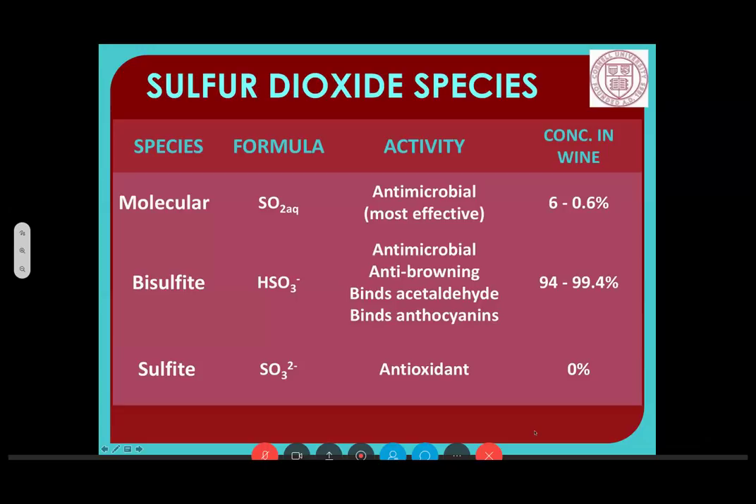There's also the third species, the sulfite species, which acts as an antioxidant. For the most part we don't have that in wines because the pH is inappropriate for it. I'll give you a little bit more information about that.